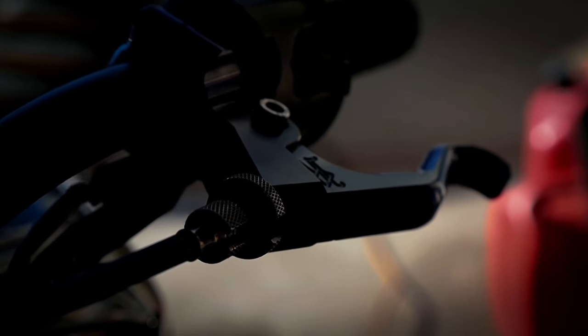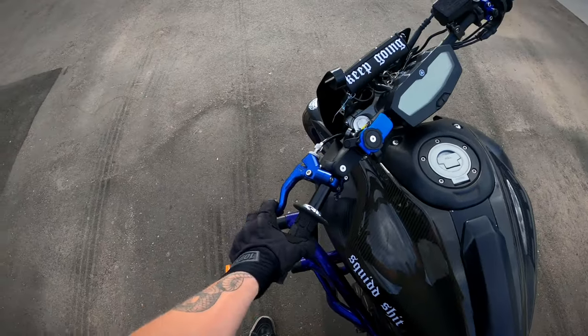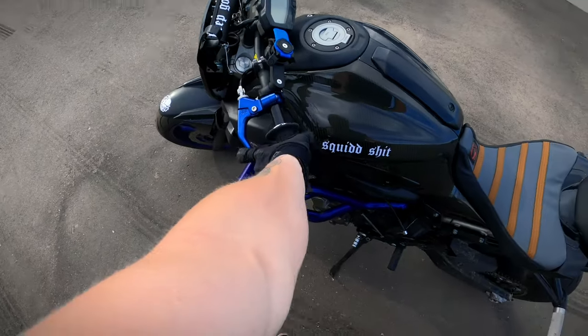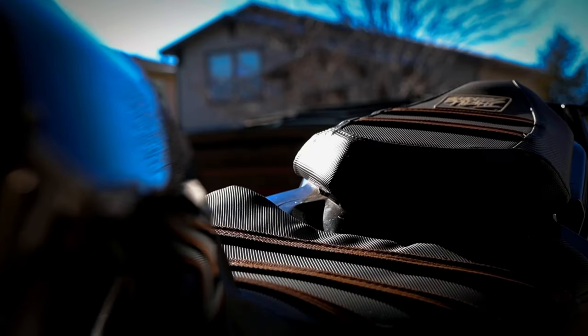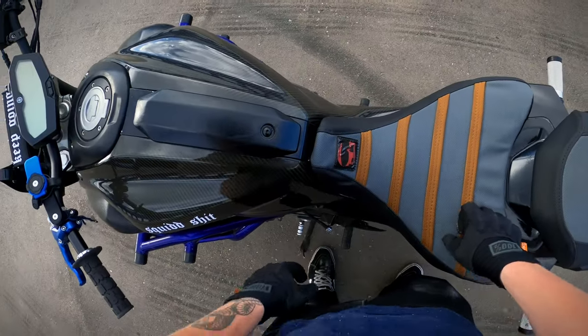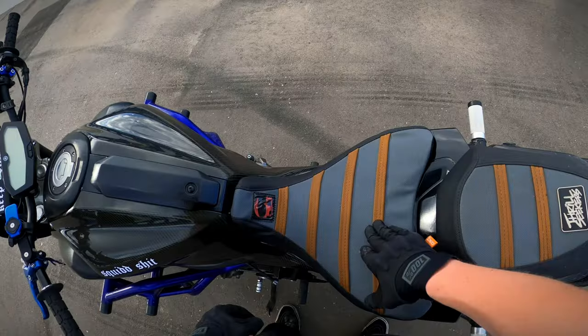RSC clutch lever — super great lever. I love this lever even just for normal riding, even if you're not stunting. It just makes feathering your clutch a lot easier; you have a bit more leverage on it even though you're only using one finger. Custom Thrill Seeker seat covers — these are really nice. I'm not really a fan of the color anymore, but either way they grip you real nice and you can put your own logo on it.